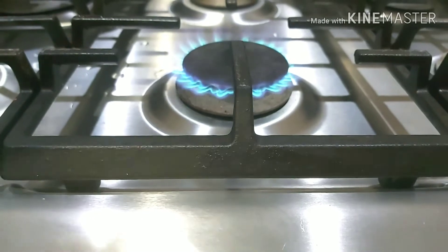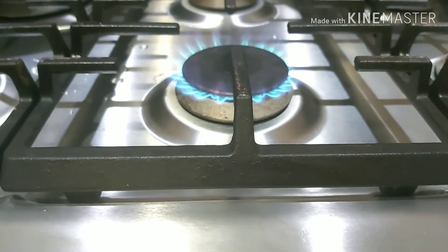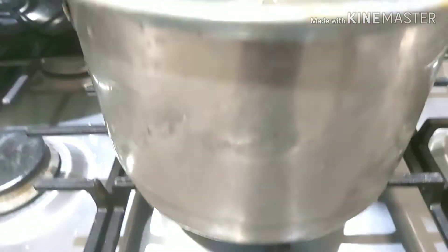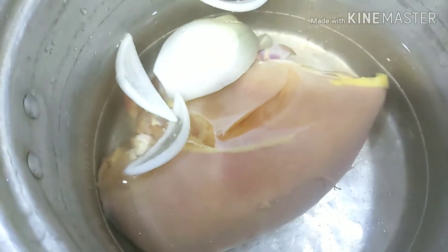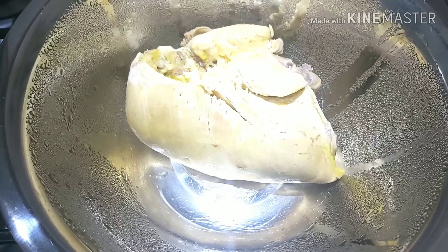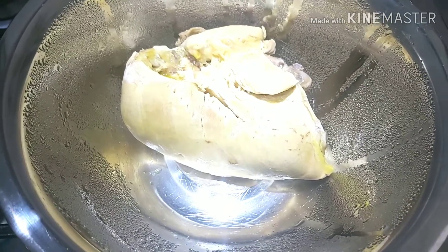Hello, today we will prepare this simple recipe of enchiladas. To start, the first thing I am going to do is cook 1½ chicken breast with ¼ onion, 1 garlic clove, and a pinch of salt. I am going to cook for a few minutes until it is done so I can shred it.